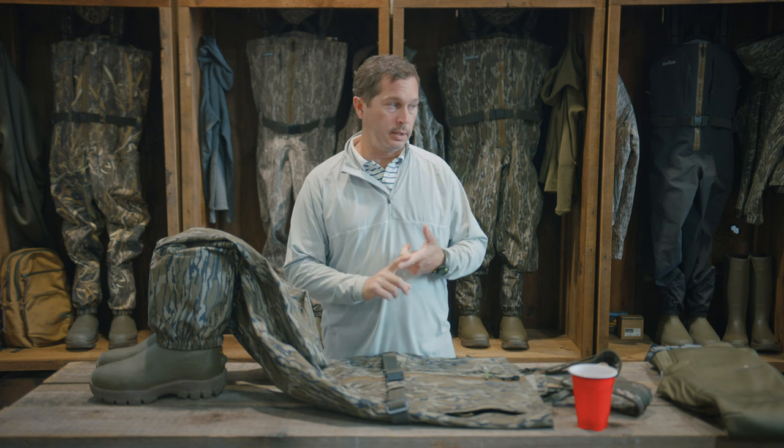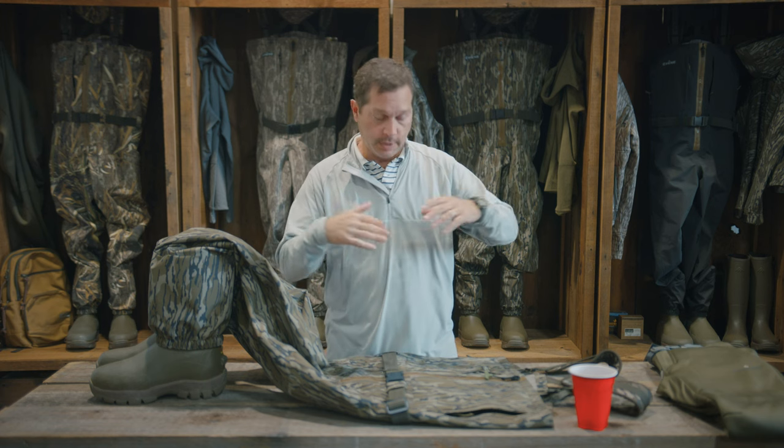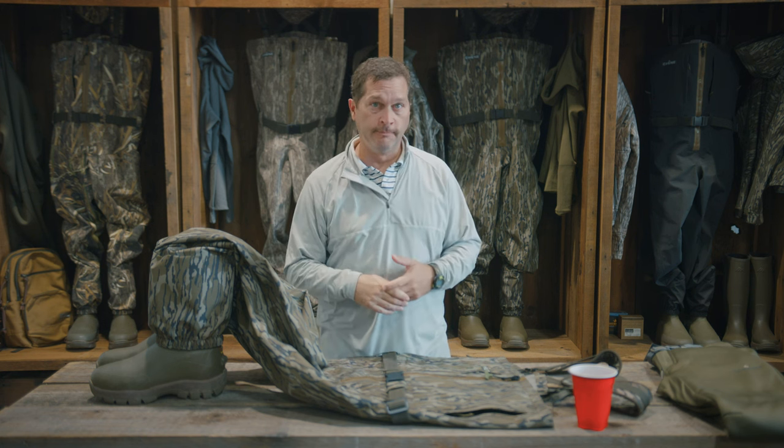Let me clear up and kind of talk about breathability just for a second. Breathability in a wader is not really that airflow that you feel on a summer day when you have on a really lightweight shirt or garment. You can kind of feel the air moving through it and people say, oh man, this shirt's really breathable. That's not what breathability is in a wader.